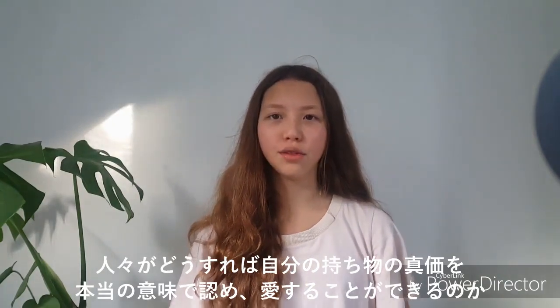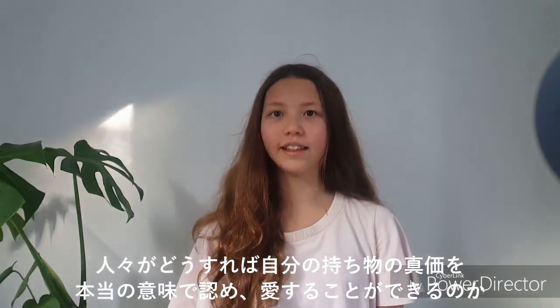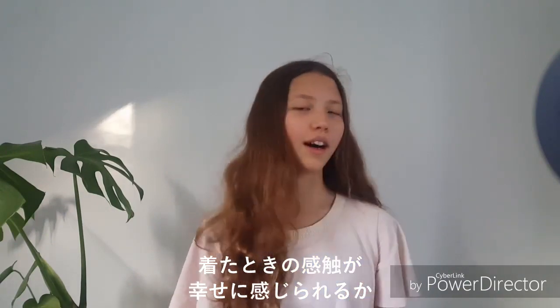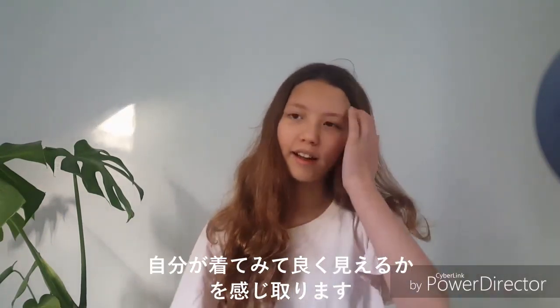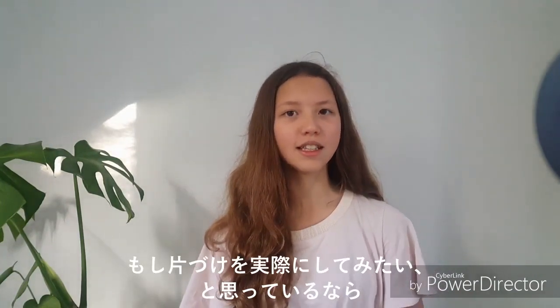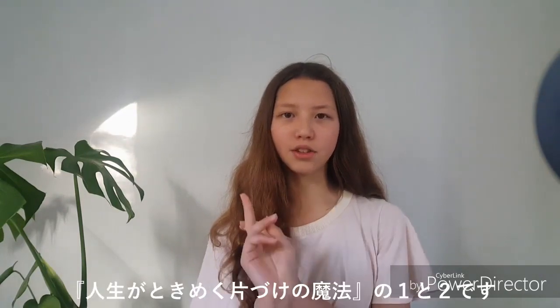If you've randomly clicked on this video and you don't know who Marie Kondo is, she's basically a Japanese tidying-up guru who teaches people how to truly appreciate and love their things with her method Spark Joy. When you touch an item you feel really happy about how you wear it and whether you look good in it — that's basically her whole message for tidying up. If you're interested, you can read her two books: Spark Joy and The Life-Changing Magic of Tidying Up.